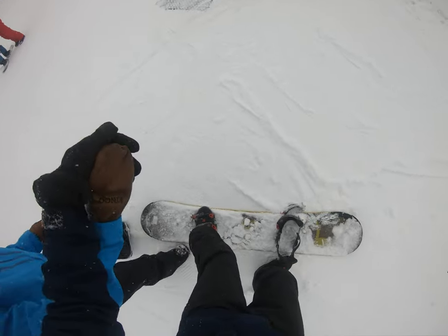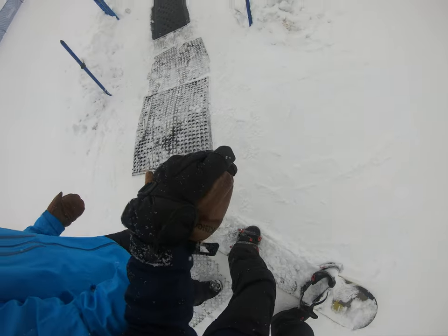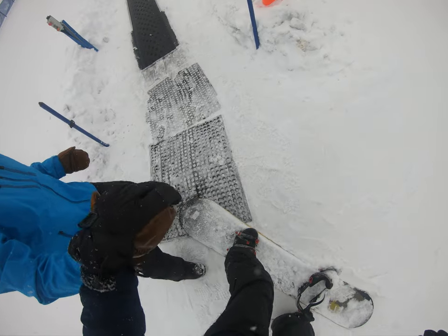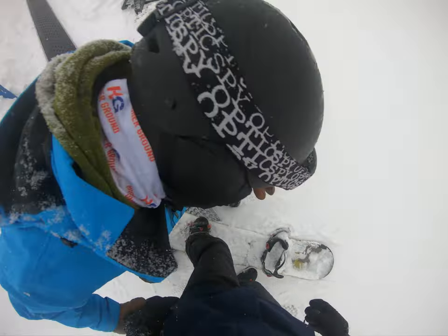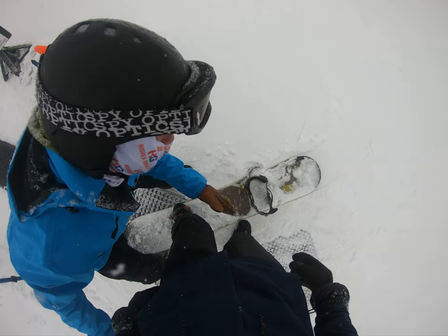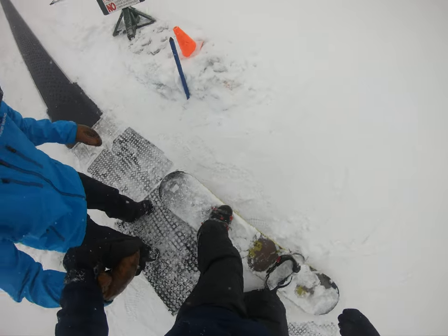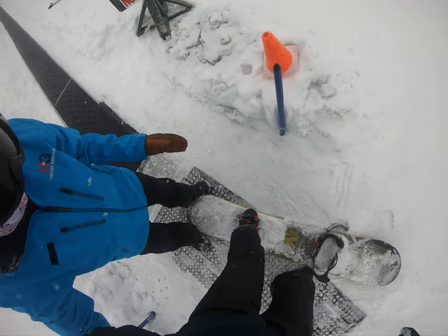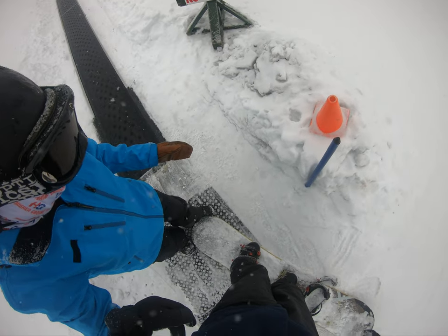Yeah, this way. Nice job. One more grip on the mats up here. Alright, so when we get on the carpet here, you're gonna put your back foot right here — and we'll put your binding on at the top. I'll make sure we're doing good here. Feel free to use me if you need to. Got it? Yeah. It's gonna come downhill. Bend those knees a bit.